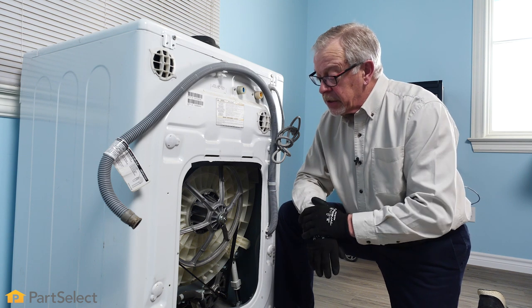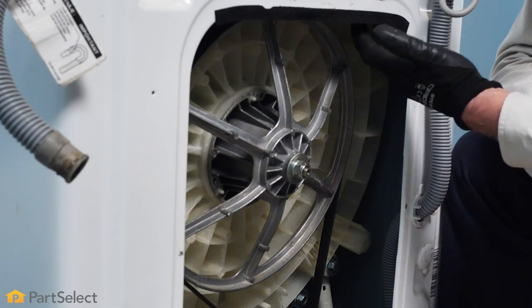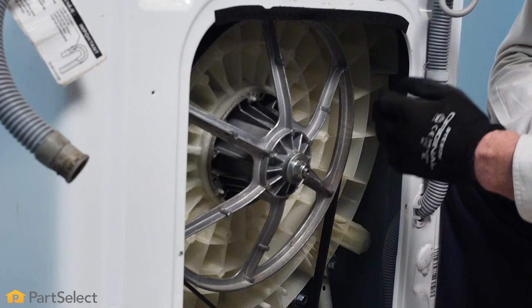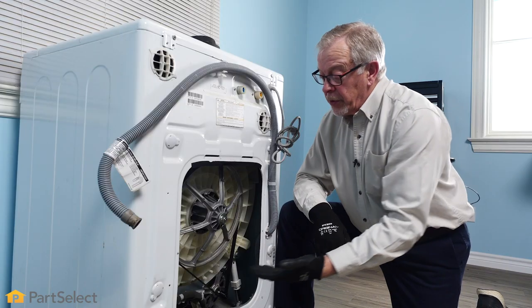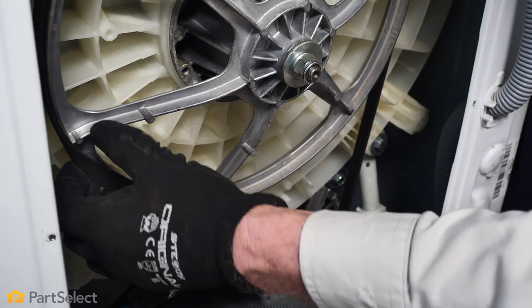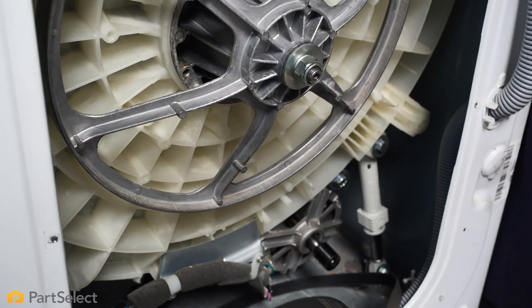If the drive belt on your model is still attached, you'll need to roll that off first. It's a good idea to wear some protective gloves because typically the edges of that metal are quite sharp. To get the old belt off, we're simply going to grasp it in one of the open areas and then just rotate the pulley while pulling backward on the belt, and that'll roll it right off.